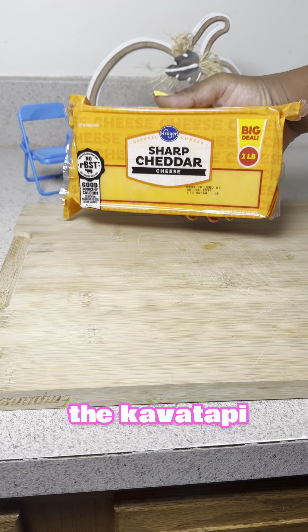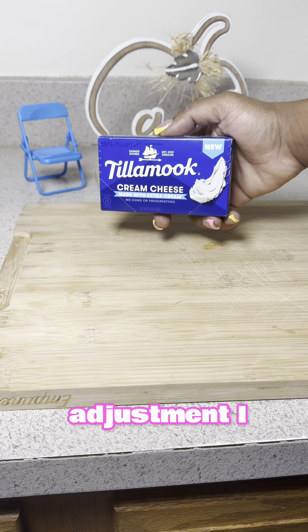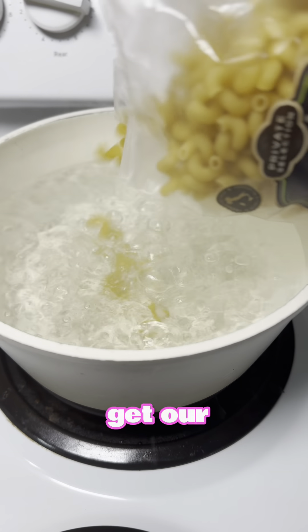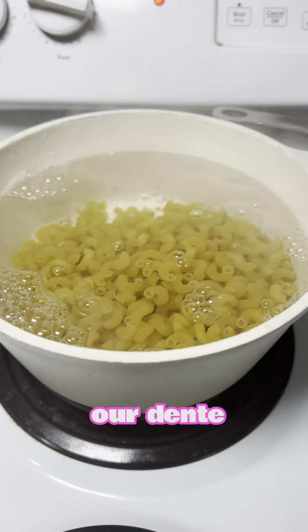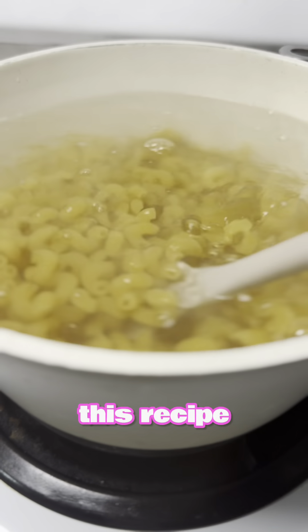I'm going to use the cavatappi noodles along with these cheeses, and the adjustment I made is I'm going to add cream cheese. Once we get our pasta boiled, we're going to let that go until it's a little bit before al dente, because it's going to finish cooking in the oven. This recipe is so damn good.